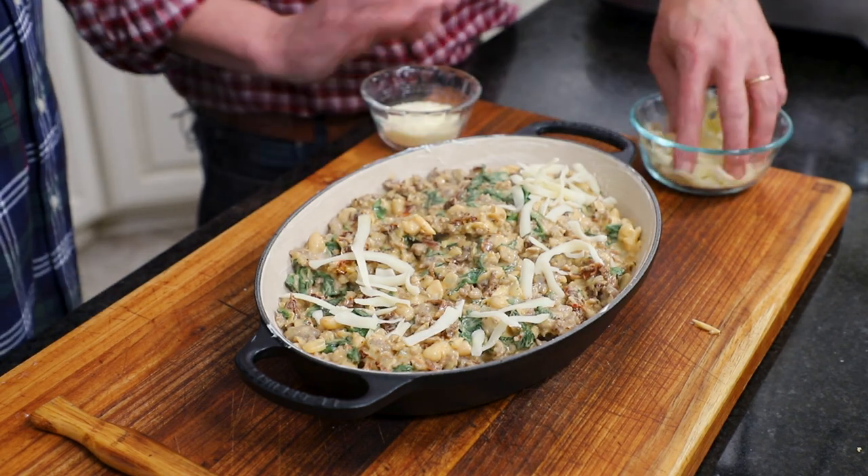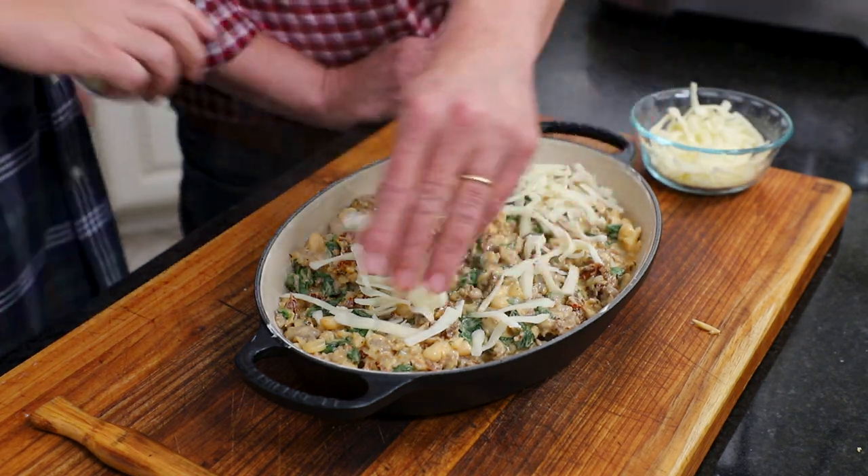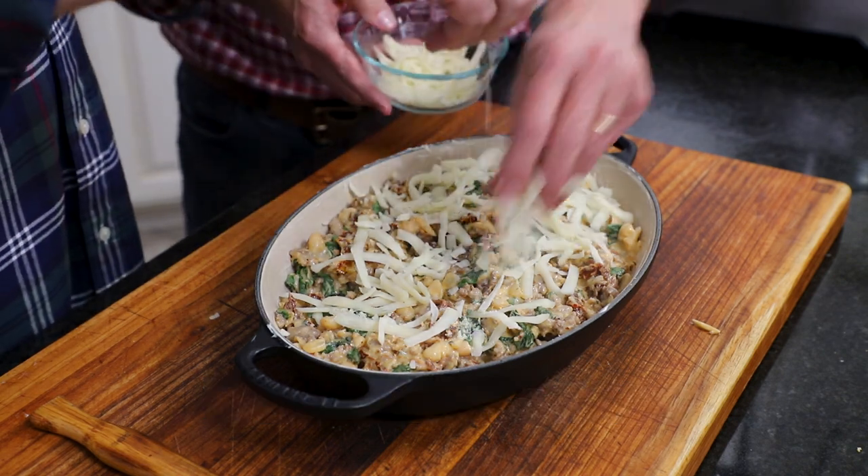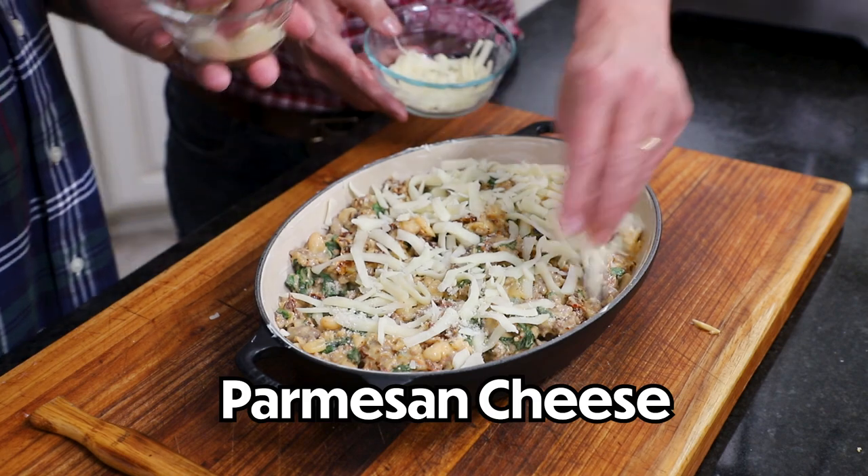We're going to top it with cheese. This is a cup of good old shredded mozzarella. And then I've got a half a cup of Parmesan.